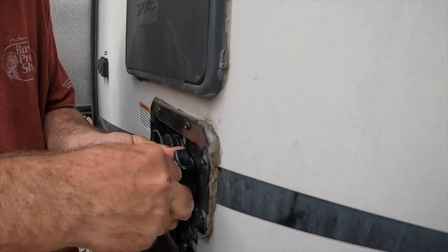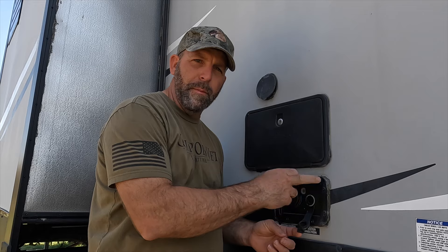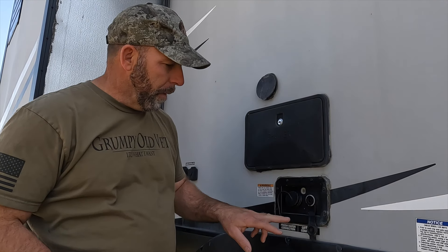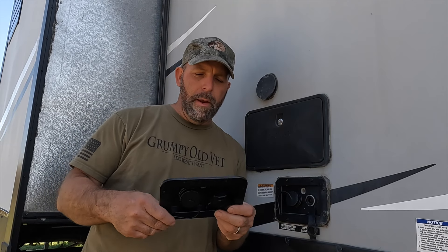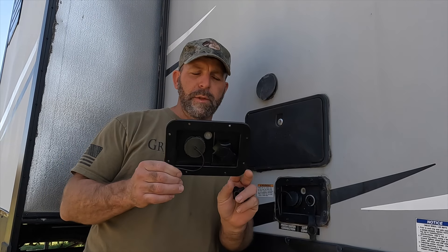All right guys, it is the next day since me and Linda were just working on the trailer. As you saw, we broke this piece off right here. This is a Volterra product, and we went online to Amazon and were able to find a replacement Volterra product.